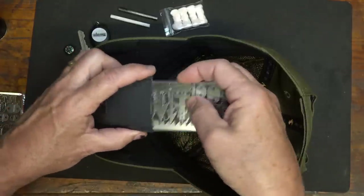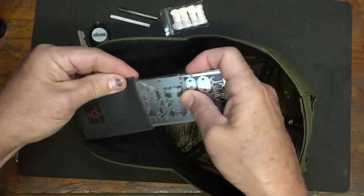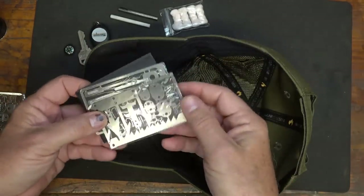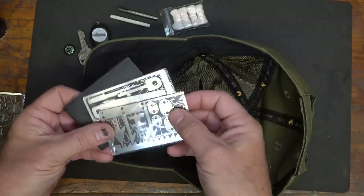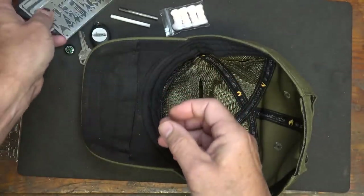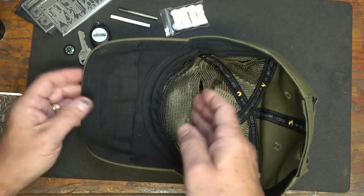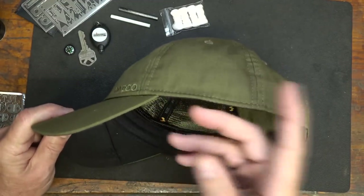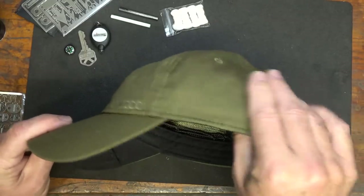We were at lunch today and I wore this. My daughter and son — I just asked them, 'Let me show you this cap.' I'd been wearing it for about 30 minutes and they were like, 'Wow, you had all that stuff in there.' So it is easy to conceal. Even if you do have a few lumps that come out, most people aren't going to notice because this does have some texture to it.